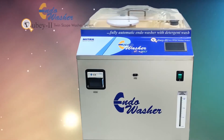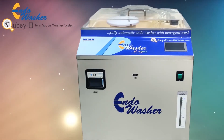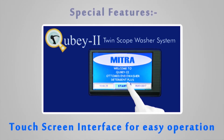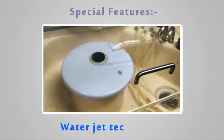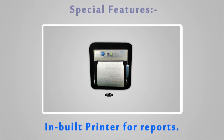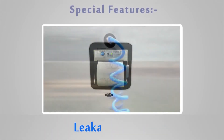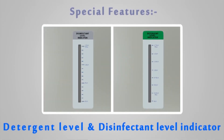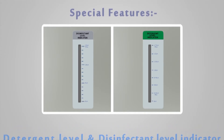Washer Kubi fully automatic twin-scope EndoWash system with detergent wash. Special features include a touchscreen interface for easy operation, water jet technology, inbuilt printer for reports, leakage testing, detergent level and disinfectant level indicator, and a USB port.